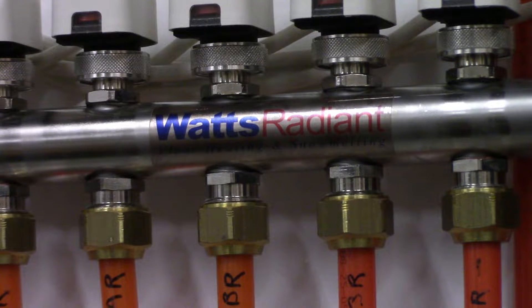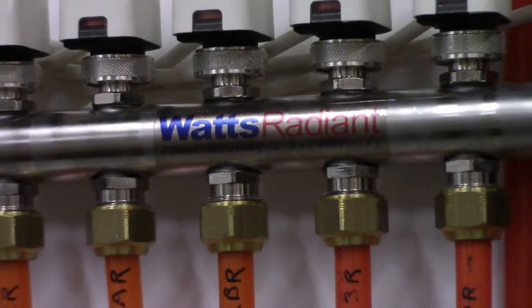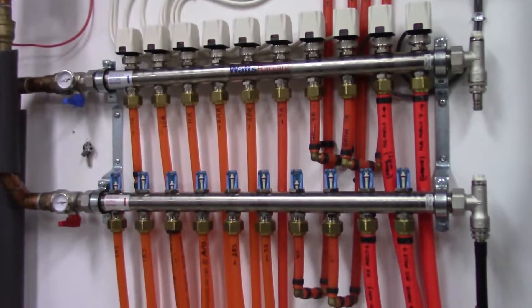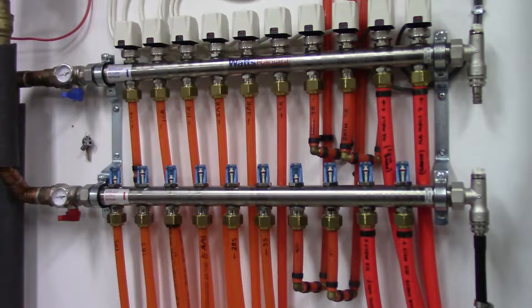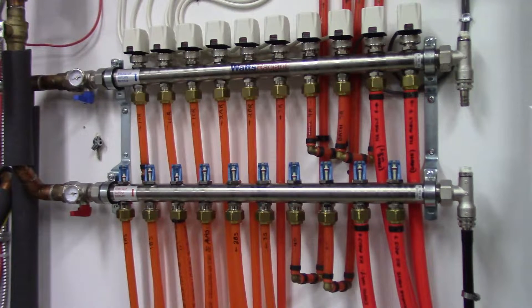Howdy folks! Today we're doing some DIY hydronics. This is specifically for anyone who's got one of these Watts stainless steel manifolds for their hydronic system and you've got sticking flow indicators or balancing indicators. That's primarily what this is going to be for, but if anyone wants to watch who doesn't know much about hydronic systems, this is about as simple as it can get.